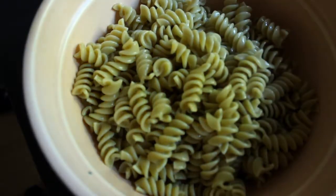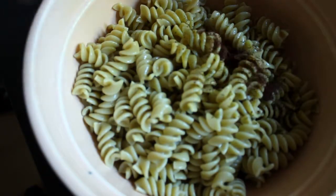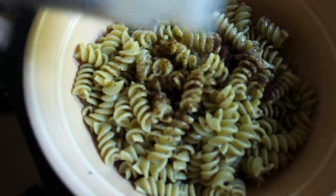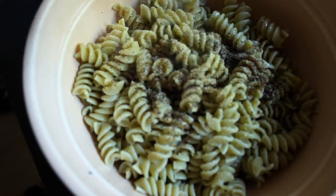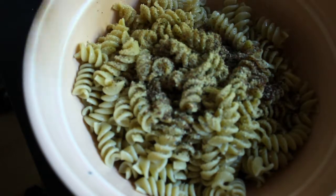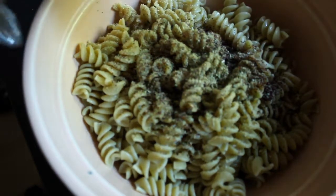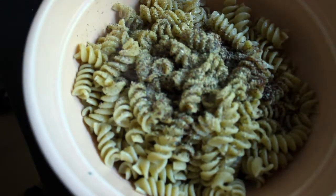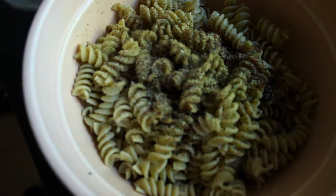I'm going to add all my spices — a little chili powder. I love garlic; let me know in the comments below if you love garlic too! Some Italian seasoning, which is always great with all those different herbs in it. It smells so good! Adding some black pepper — just a little.